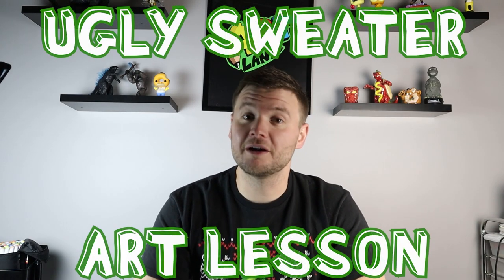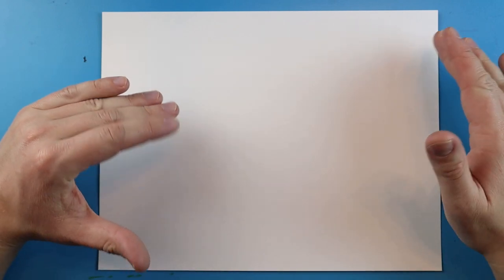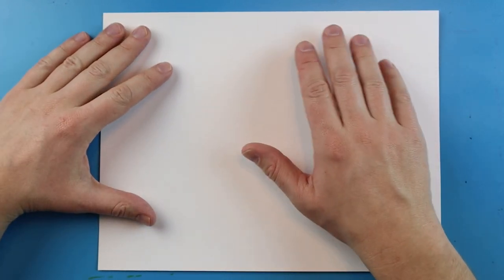Hey everyone, how's it going? For today's Christmas art lesson I'm going to show you guys how to make an ugly Christmas sweater. This is really fun and there's lots of fun cool ways to do this. The nice thing about ugly Christmas sweaters is they are filled up with lots of different designs, patterns, pictures, and all sorts of different things.